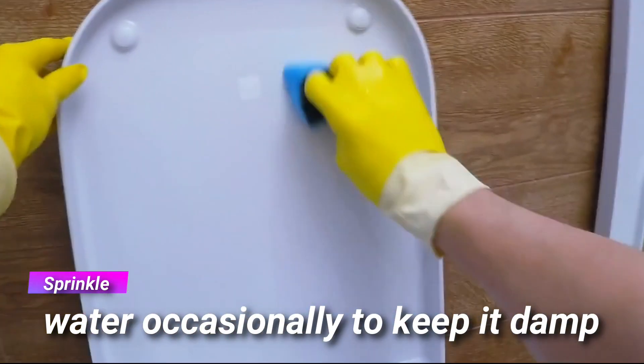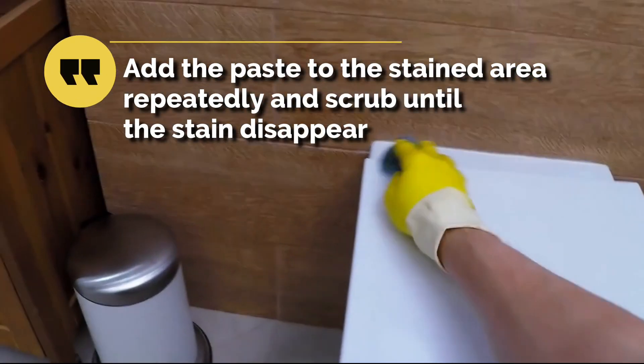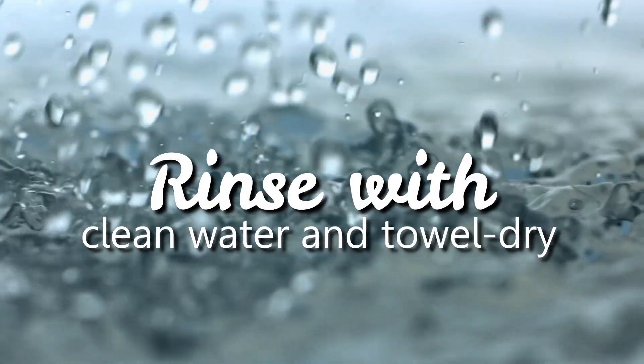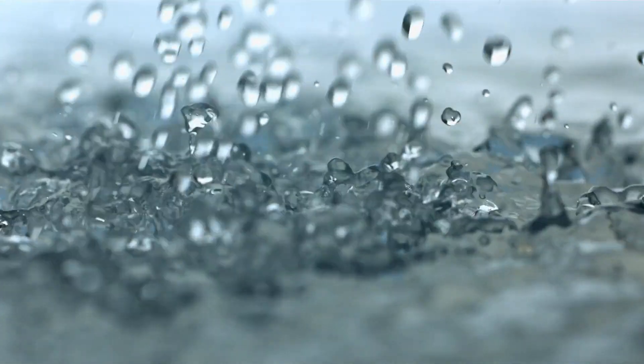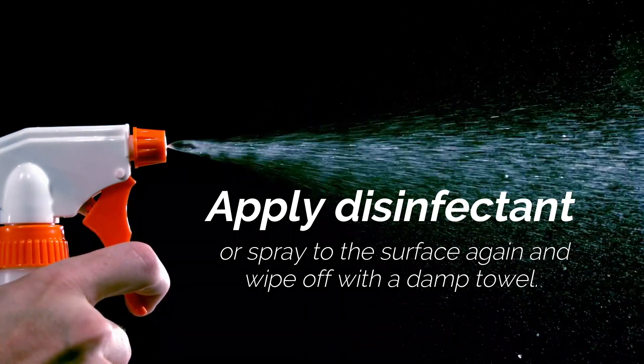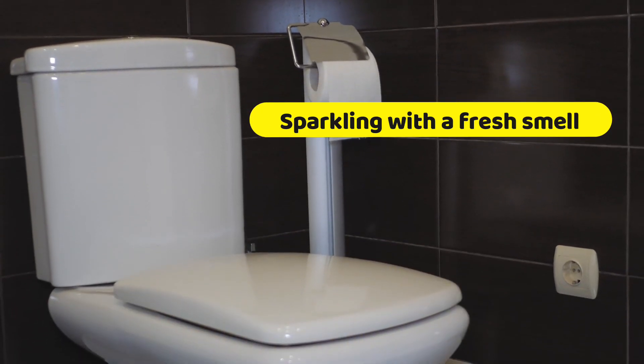Scrub the seat with a scratch-free scouring sponge or a toilet brush in a circular motion. Sprinkle water occasionally to keep it damp. Add the paste to the stained area repeatedly and scrub until the stain disappears. Then rinse with clean water and towel dry. Apply disinfectant or spray to the surface again and wipe off with a damp towel. You will now see that your toilet seat is sparkling with a fresh smell.